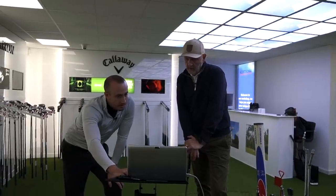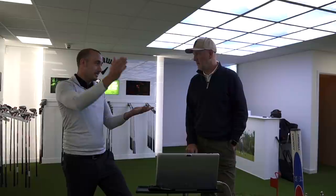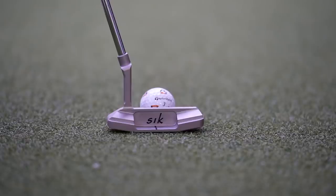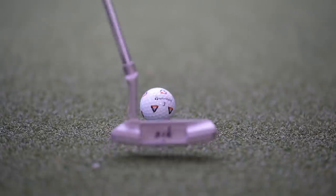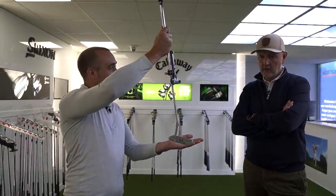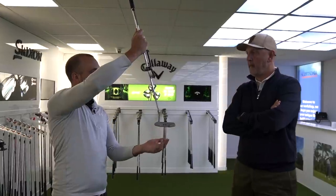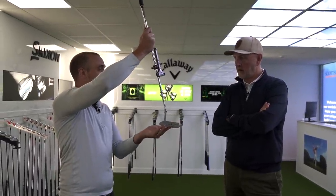A big focus today is this page of data, because it's giving us all the information about how you're actually coming into the golf ball when putting. Even with a putter, there's a 3D motion going on — you're going down and then coming up — which gives us a launch on the putter. As good as greens are, they're never snooker tables; the ball needs to be lifted out to get rolling. Initially I'm thinking we need something with more weight in the toe, because you can have someone very vertical and straight but the face is actually rotating a lot — which is effectively what you're doing.